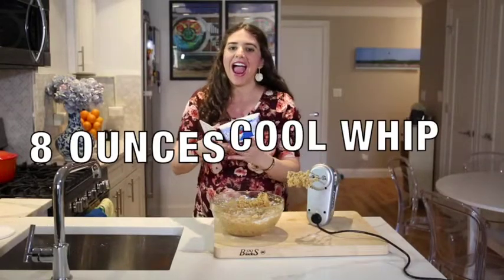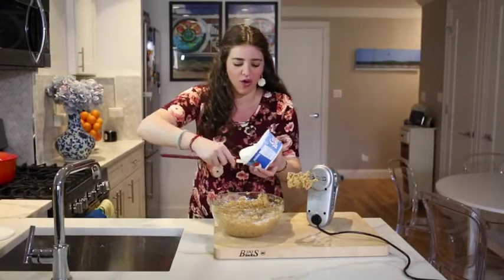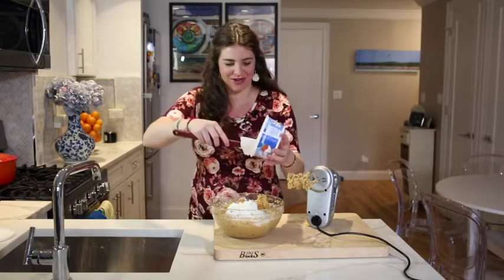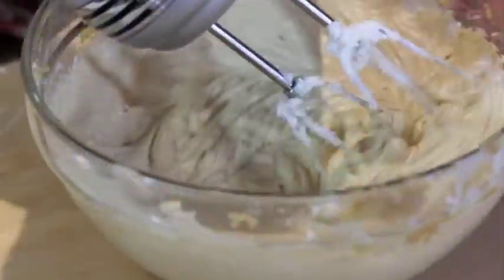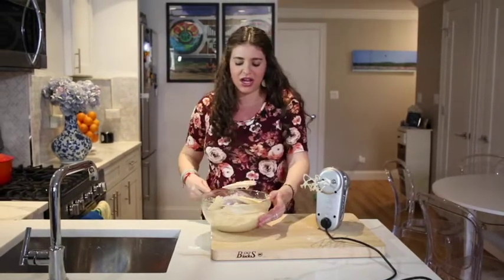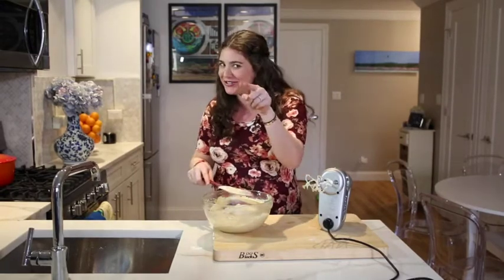Our mixture gets eight ounces of Cool Whip — this is going to make it extra creamy. Take your spatula and just clean the sides of the bowl. This is a peanut butter lover's heaven. Looking at you, Daddy.